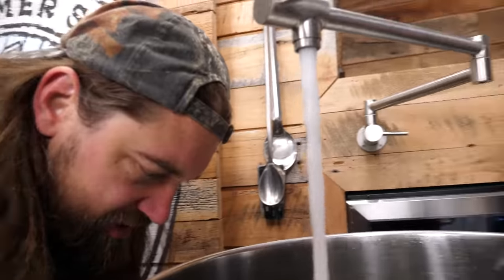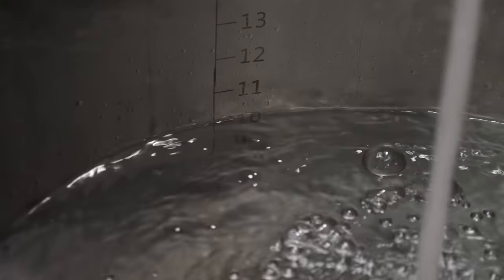The only thing I'm worried about is fermentation — is our yeast going to get stressed out? We brewed this eight, nine months ago. I've just blacked back in right now. I'm Emmett. And I'm Ross. And this is Claw Hammer Supply, the largest homebrew channel on the internet.